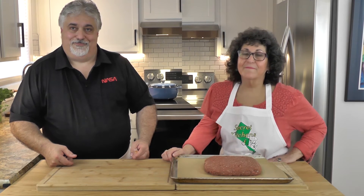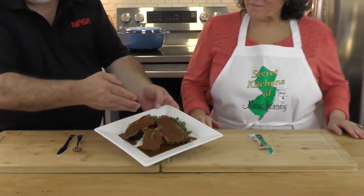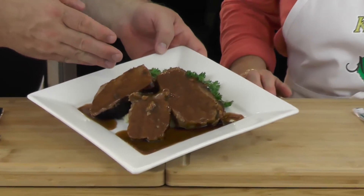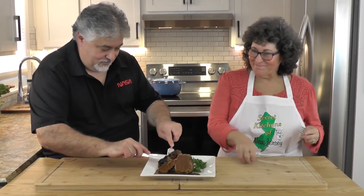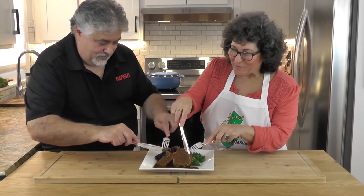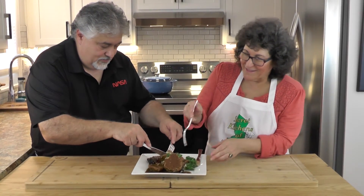Here's the finished product. We let it cook for about an hour, got the meat to 160°F, let it rest for about 10 minutes, and cut it up. Classic plating — we've got our gravy, red bliss mashed potatoes, and our meatloaf. Quick, easy comfort food. It looks great, let's dive in!